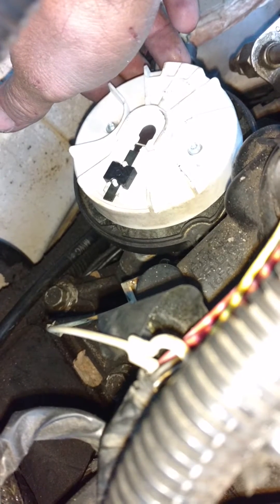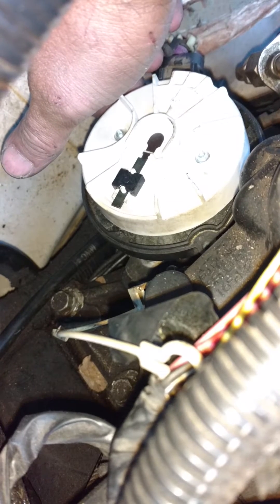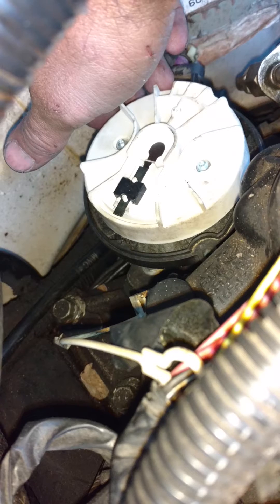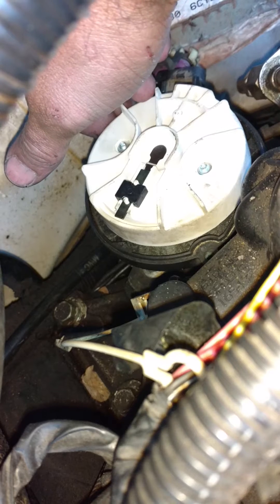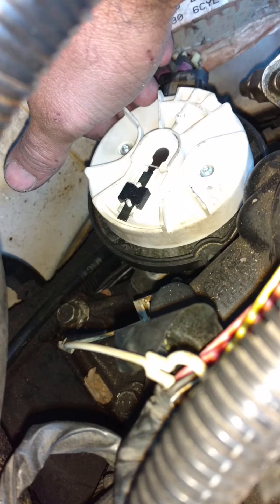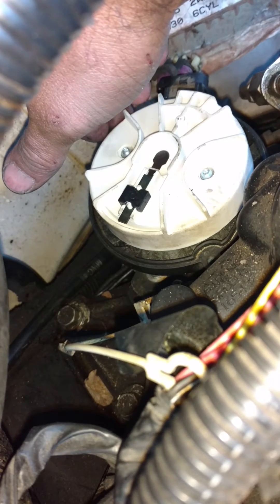The hardest part is getting the oil pump lined up, and you can fight it and fight it and fight it. Because when you drop the distributor down, the gears have to line up, the rotor has to be in the right spot, and the oil pump has to line up with the slot on the bottom of the distributor shaft. If you fight it for too long, all you have to do is put the distributor in, figure out where the oil pump needs to be, rotate the motor, pull the distributor out and check if the oil pump is in the right spot, then rotate the engine back to top dead center with the distributor out, and then you can drop the distributor right in.